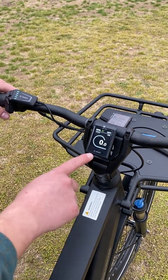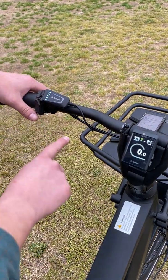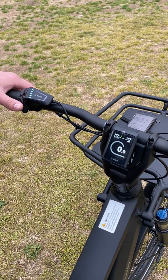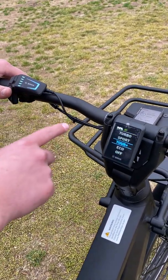Hey everyone, this is the new Kiox 300 display, and this is the new LED remote that comes with the Bosch Smart System. What I really like most about both of these is that the color corresponds with the riding modes — or the same riding modes rather.